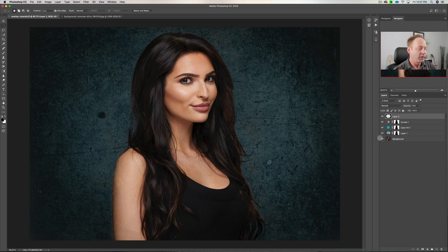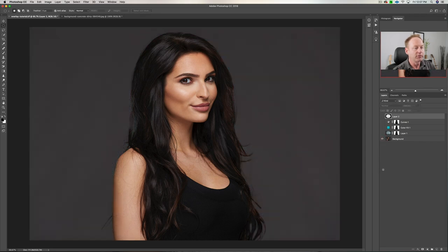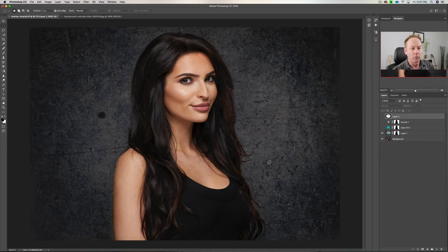So just to recap: we started with just the background layer, then we brought in the background and switched to Overlay mode. We created a mask just by drawing on our subject. We color toned that by putting a solid color. Then we added a curves layer and kept dragging our mask up so we didn't have to do it more than once, and then we created a vignette.